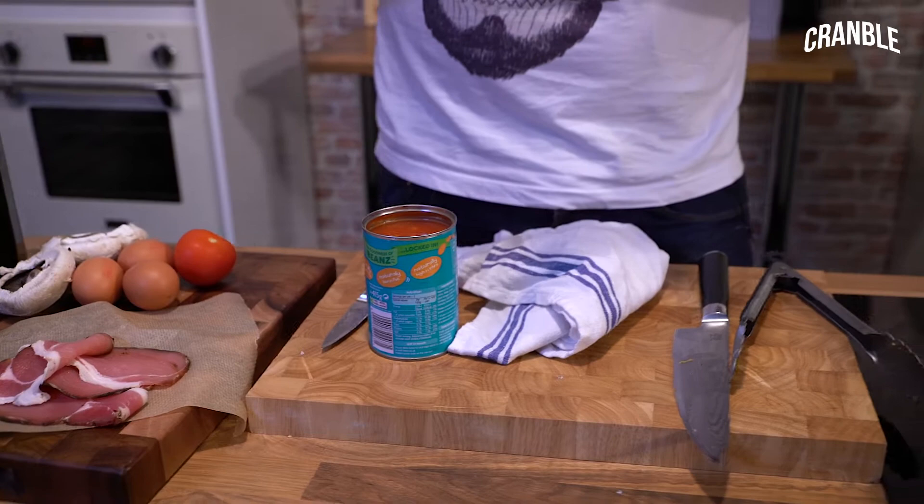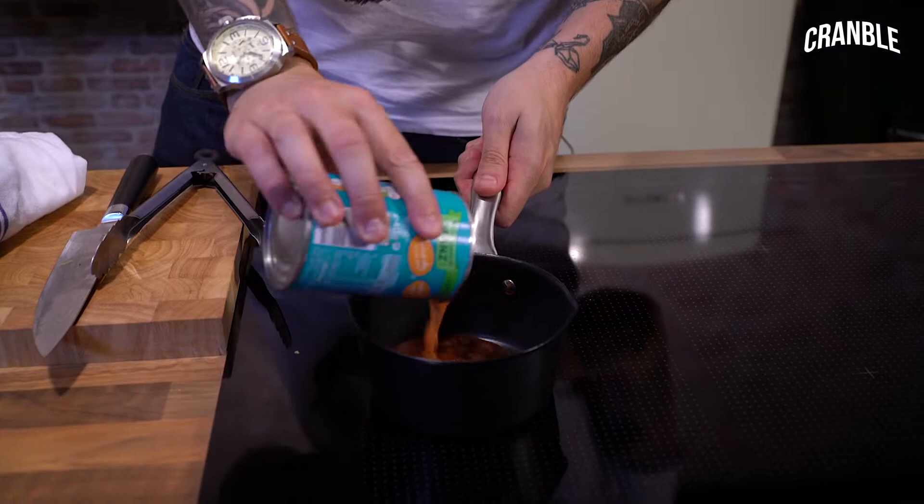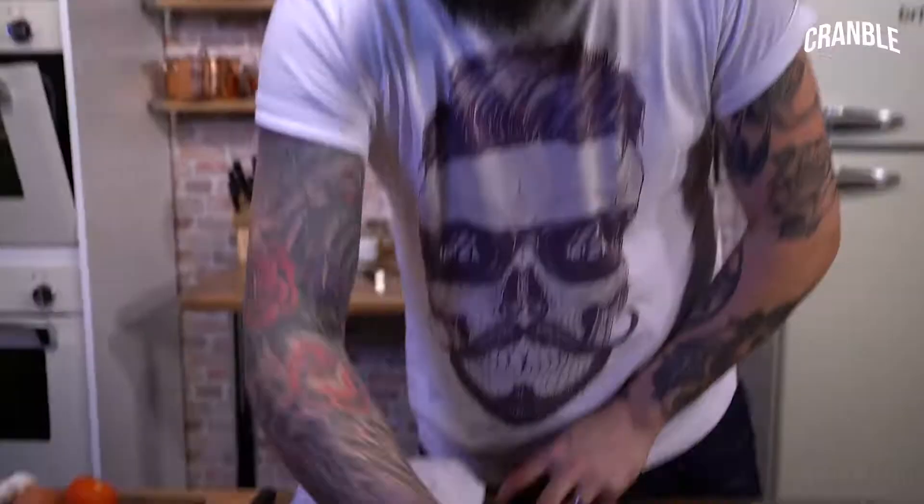Heinz baked beans. That would have been good for the blooper reel — just cut myself on a tin. We'll give them a good few minutes to cook and then we'll add our bacon and black pudding.